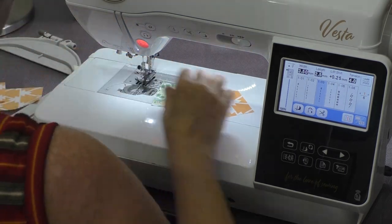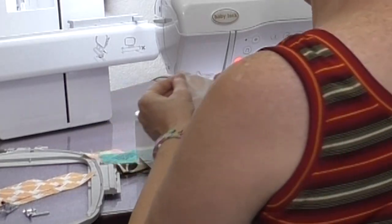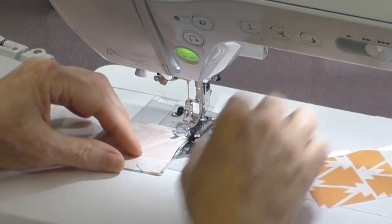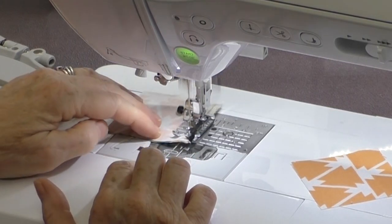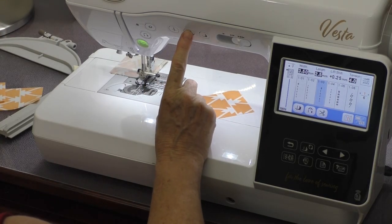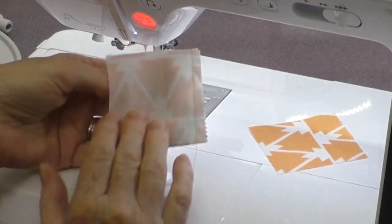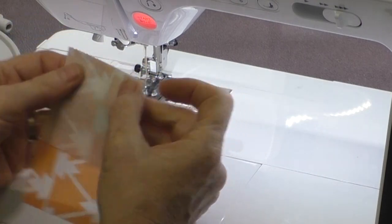The block is super simple — you're just going to sew the two-and-a-half-inch squares on either side of the center two-and-a-half-inch square. The Vesta has automatic scissors, so if I want, I can touch this scissor button and it will trim the thread for me — a big time saver when you're doing a block. There's my quarter-inch seam, and there's my second side.